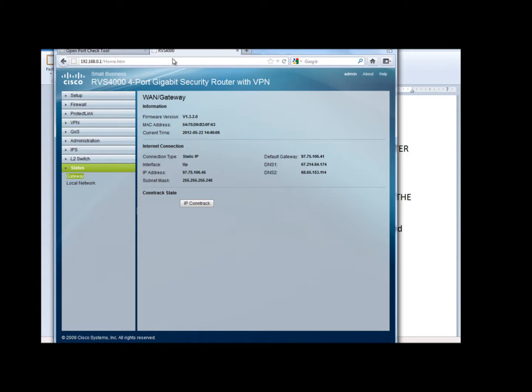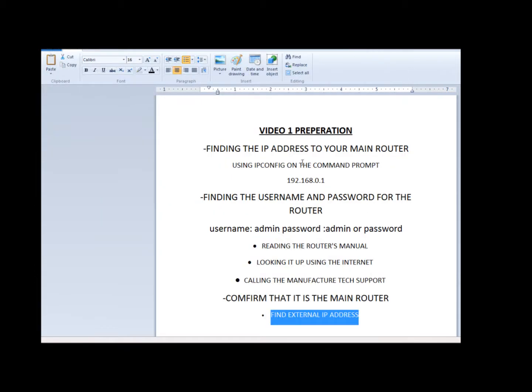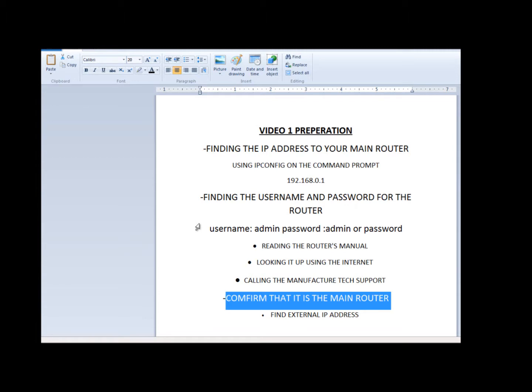If it's different, then you're connected to the wrong router. So that's basically it for video one. After watching this video, you should know the IP address of your router to log in, you should know the username and password, and you should be able to verify that you're connected to the main router. Thank you for watching. Make sure you check out our other videos on how to set up remote view — we'll be uploading those soon. And make sure you check out our website at www.2mcctv.com.